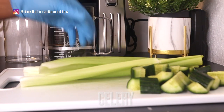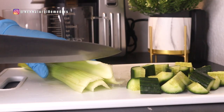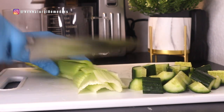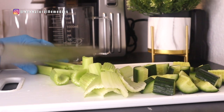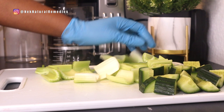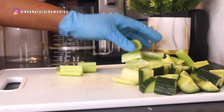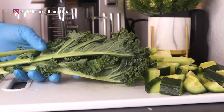The next ingredient is celery. As you have seen, I'm using four stalks of celery. Celery helps fight free radicals, detoxifies the body, helps with weight loss, strengthens the immune system, reduces blood pressure, lowers bad cholesterol, aids digestion, and has cancer-fighting antioxidants.